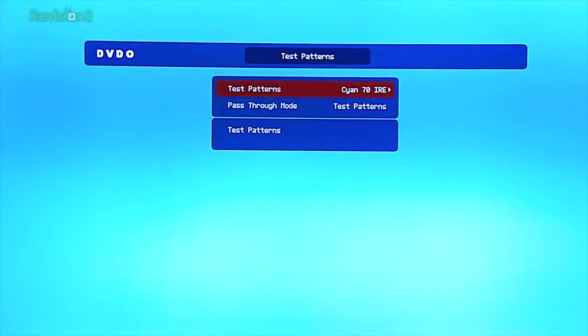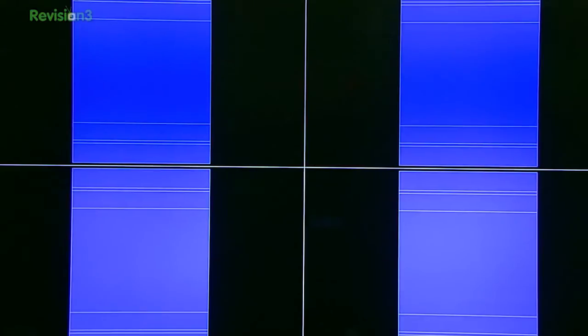This, on the other hand, incorporates dozens of built-in test patterns that cover everything from scaling, sharpness, focus, color bars, and also your signal format options. This allows you to, with a press of a button, scale from 480p up to 4K and UHD as well — true 4K too, if you're dealing with a projection system that is a 4K device.